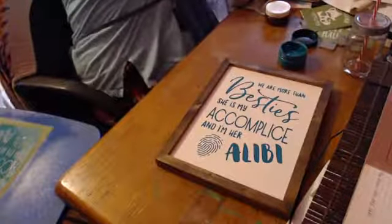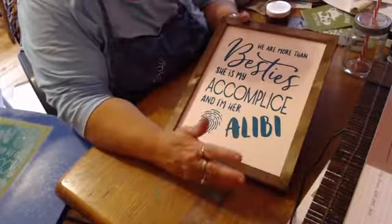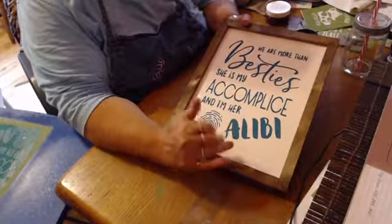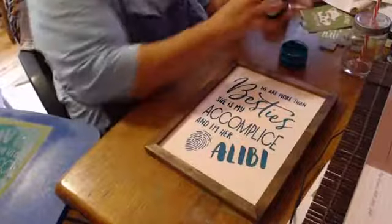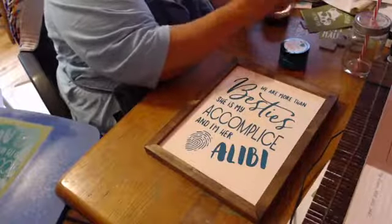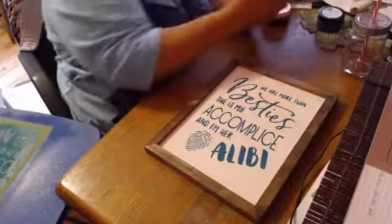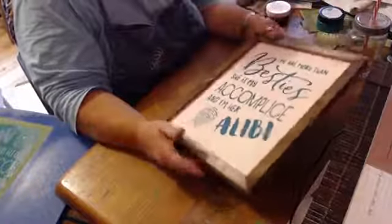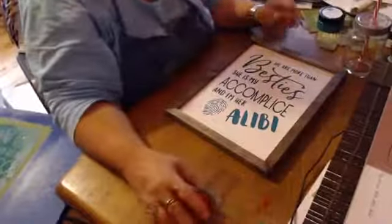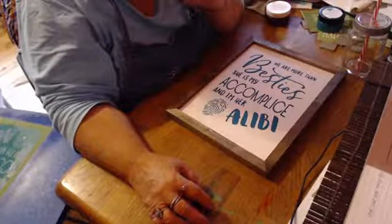There's one way to use it, and here's the second way to use the same stencil — twice as much bang for your buck. This will be dry in three to five minutes and it will be permanent until I want to wash it off. I'll be putting it in my boutique, so I'll spray it with a clear polyurethane to make it permanently permanent. I hope you enjoyed this quick little video on two ways to use our stencils. Talk to you soon. Bye.